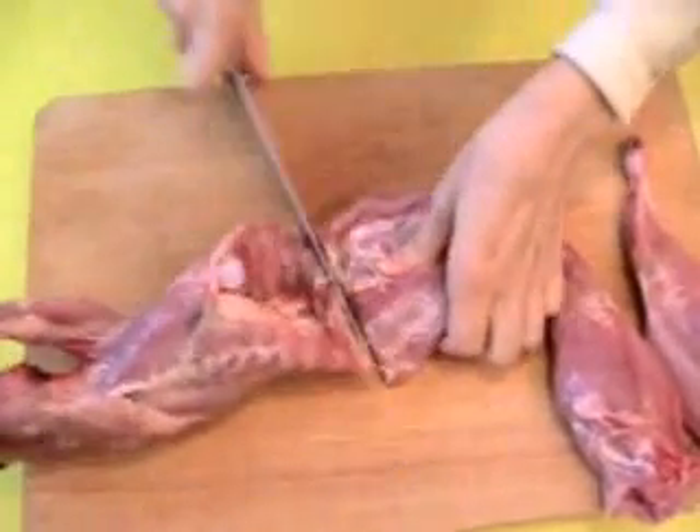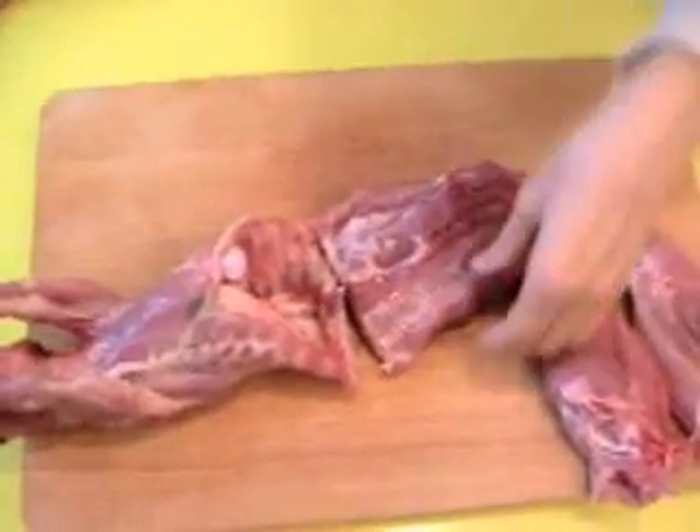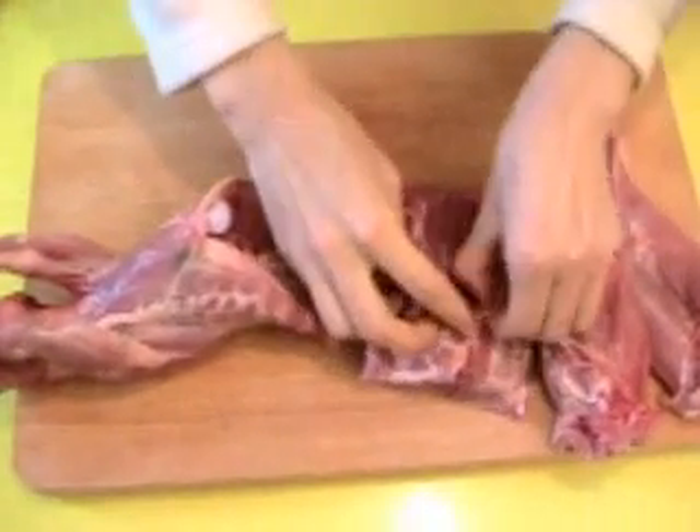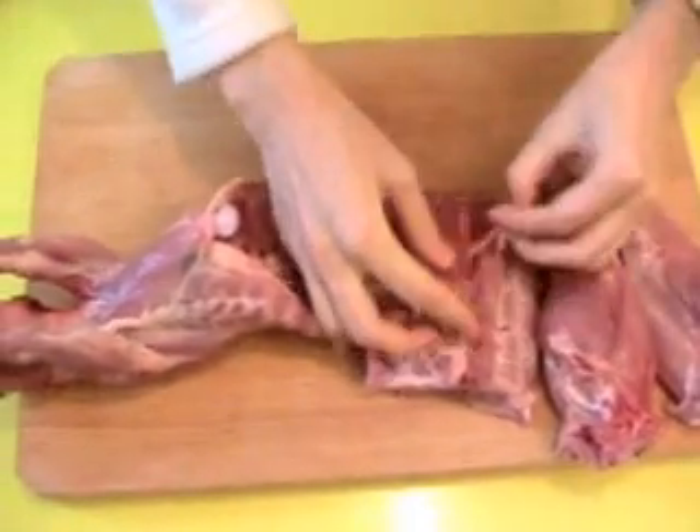Actually, you can ask your butcher to cut if you wish, if you don't feel comfortable enough. He needs to help you.